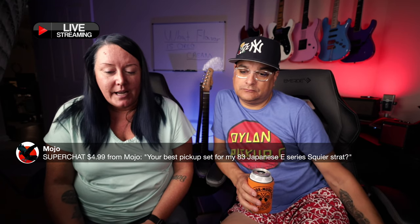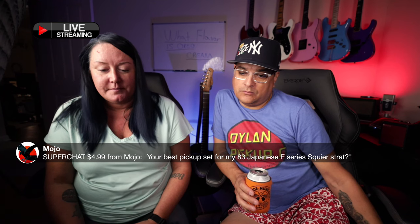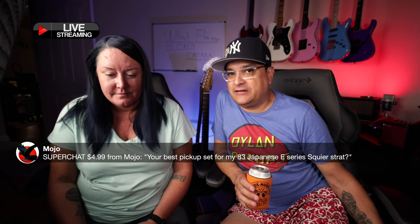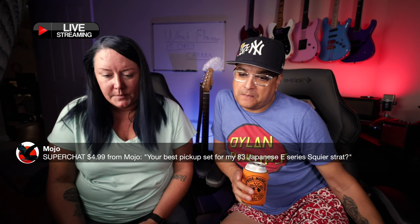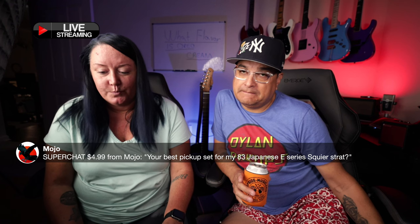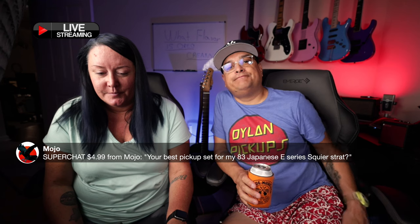Super chat from Mojo: 'Your best pickup set for my '83 Japanese E-Series Squire Strat.' I have an '85 E-Series — it's not a Squire though, it's a Japanese Fender. Best pickup set: Classic Fives. Get them, they'll be awesome. That's what I have in mine, actually the very first prototype set of the Classic Five in mine. Still there.